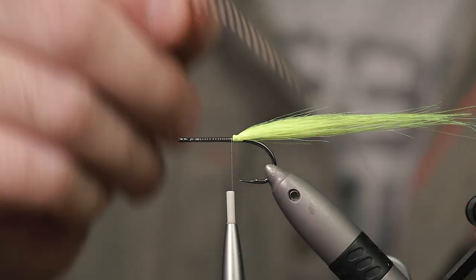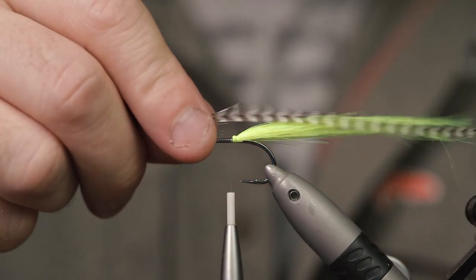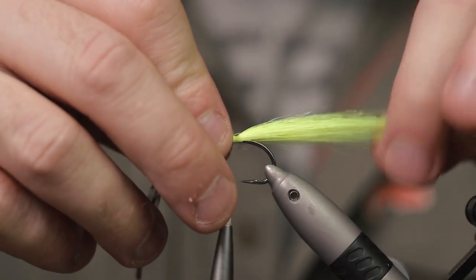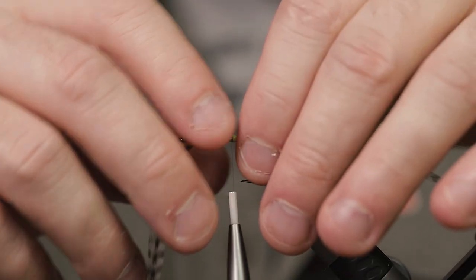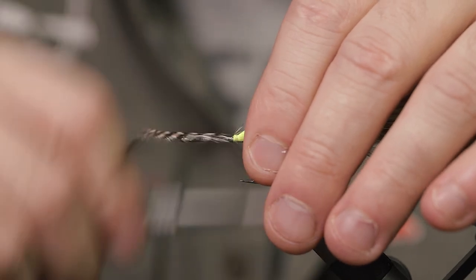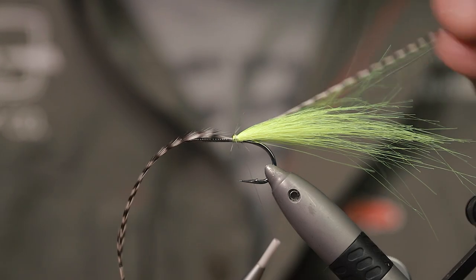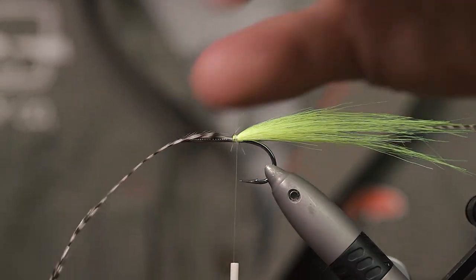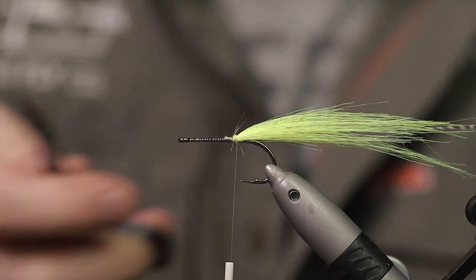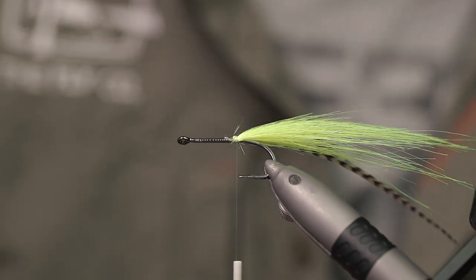Now tie in some grizzly flat wings here. You want them to be a little bit longer than the craft fur. Get those in on the side, then do the same thing for the other side.